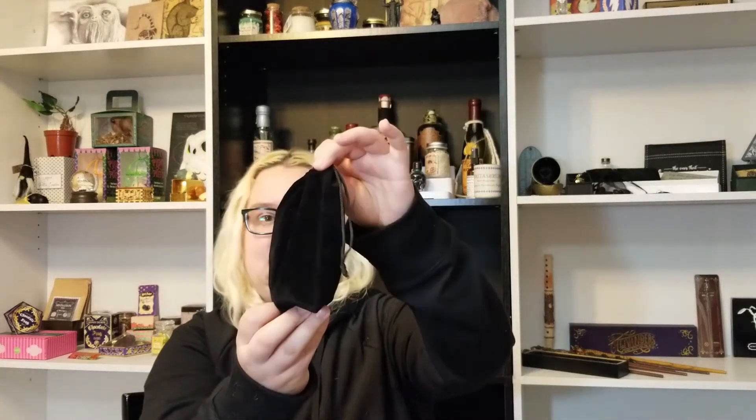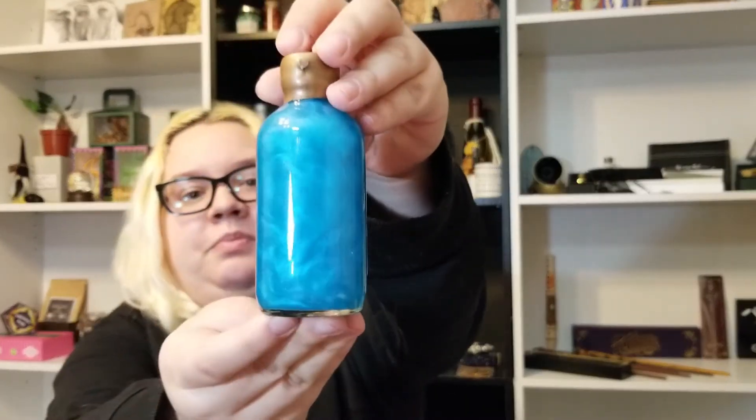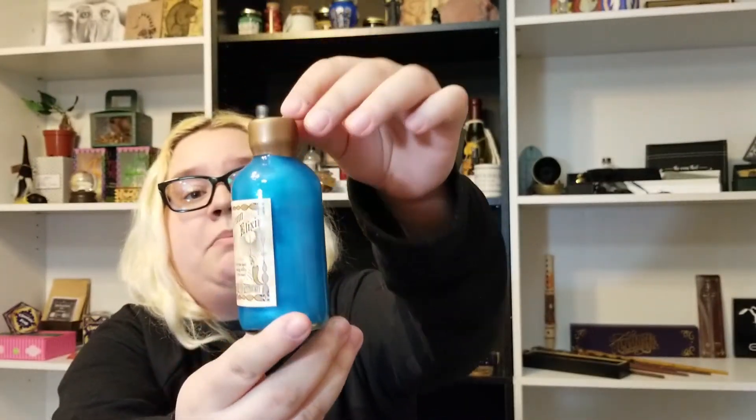Next item is in this cute little velvety sack. It is — ooh — a potion! It says 'Auxilium Elixir.' It says 'Give your spell-casting ability a little boost' by Pure Blood Apothecary. It looks like one of those where you shake it — and it is beautiful, beautiful, beautiful. Pure Blood Apothecary does some amazing potions; most of them have that little swirly effect. I absolutely love it, and it's sealed so it won't leak.